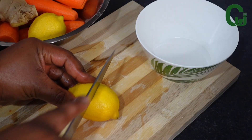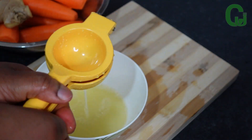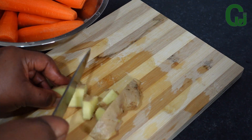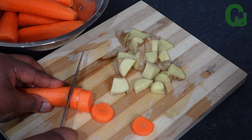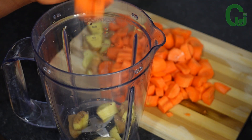Next, I'll cut my lemon and squeeze out the juice and set it aside. Next, I'll cut the ginger and carrot into pieces to enable my blender to blend it very well. Then I'll transfer everything to my blender, add clean water, and blend until smooth.